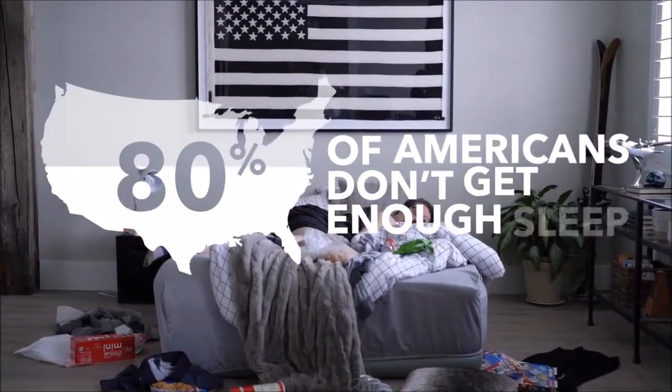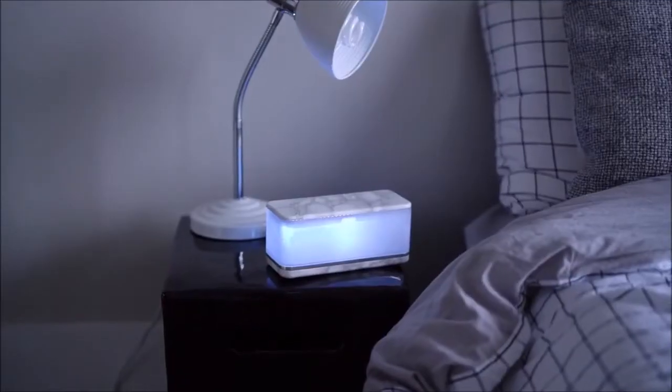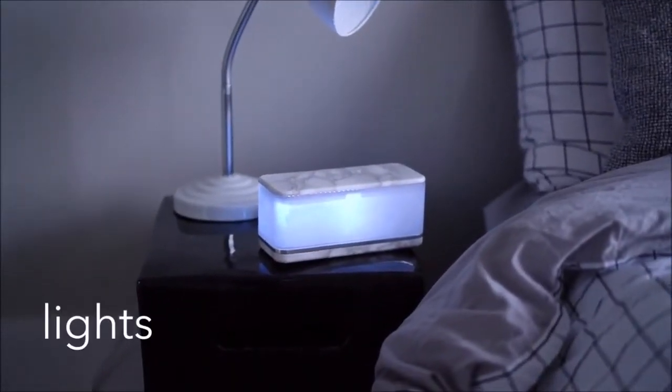Did you know that 80% of Americans don't get the recommended amount of sleep? For thousands of years, we didn't have alarm clocks — we woke up naturally. It's about time we do it again. That's why Sleepy was invented. It uses lights, smells, sounds, and science to give you the best night's sleep you've ever had.